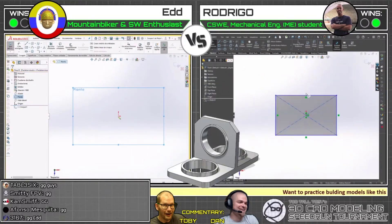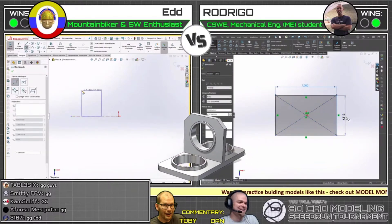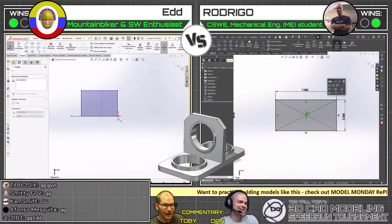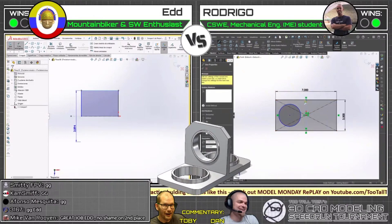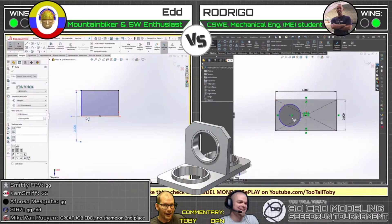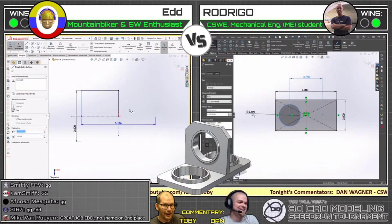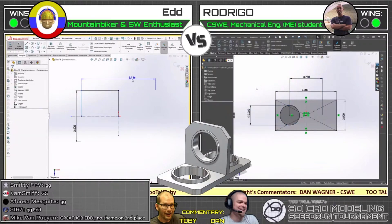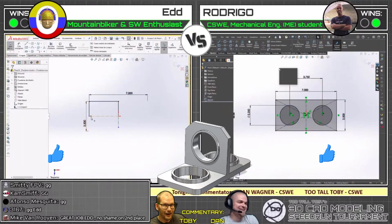That's what they're building — this plate. A lot of these models have symmetry, and that's always something good to look for when somebody gives you a print. The 3D part on the overlay is actually transparent — you can see through the holes, and you can see Rodrigo's interface through the holes in the part. Shout out to SolidWorks for saving that as a PNG with transparency. Right off the bat, Rodrigo's already got a profile sketch going, probably going to do a mirror.